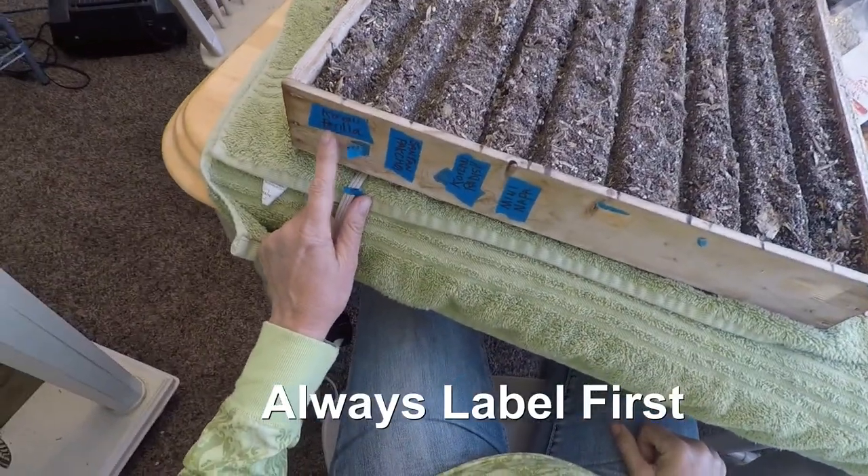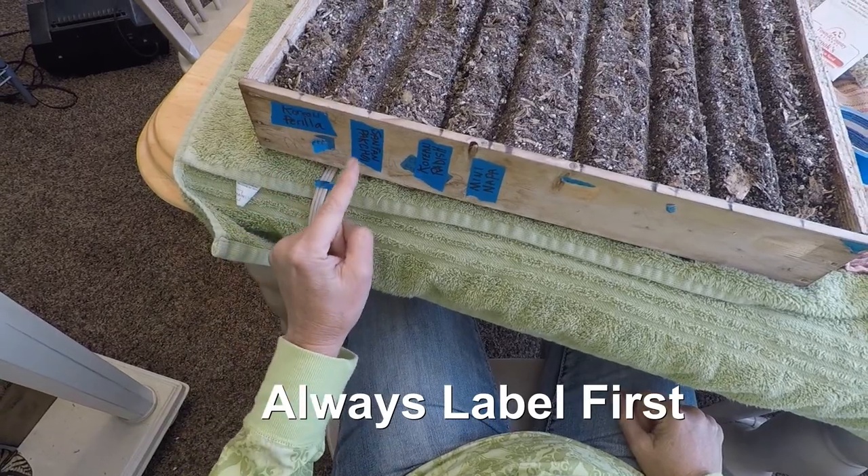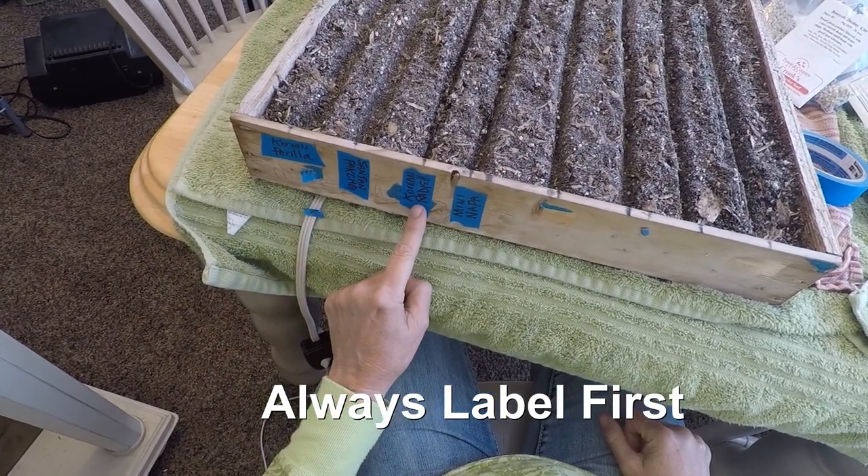I've started to label my box. I've got the Korean perilla and then I have the bok choy here. Now I'm going to plant the Korean radish here.